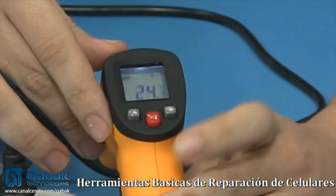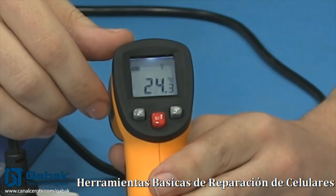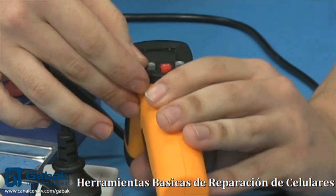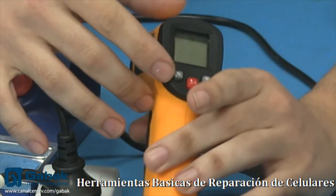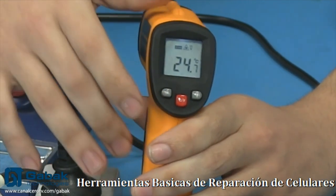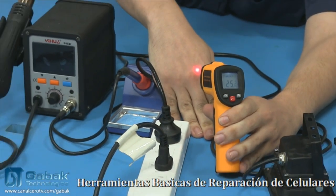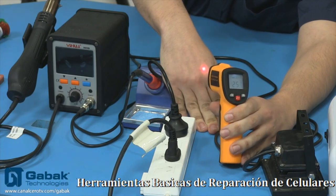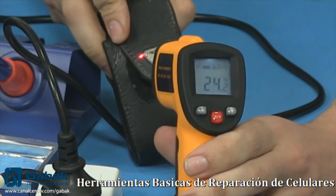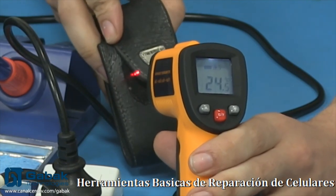Si uno está en la oscuridad, podés apretar la luz — el botón S — y ahí se va a prender sin ningún tipo de inconvenientes. Después tenemos el otro botón, que tiene un triángulo con un puntito en el medio. Al apretarlo activás el láser. De esa manera, como podemos ver en mi mano, ahí tenemos el láser y podemos ver qué temperatura tenemos en ese punto indicado. Si utilizo algún otro objeto y apunto a ver qué marca la temperatura, debería indicar eso.